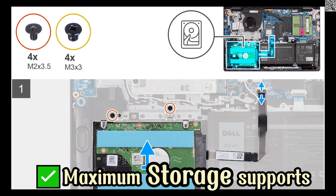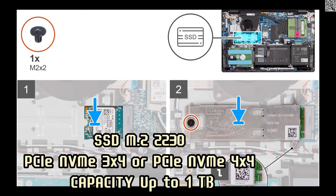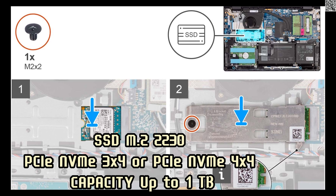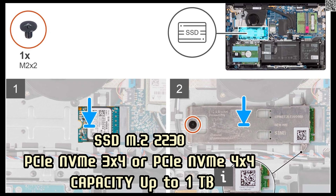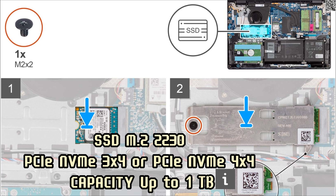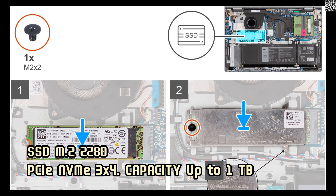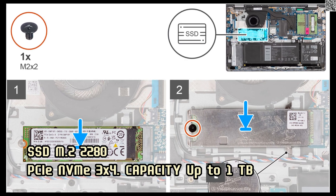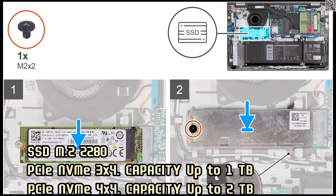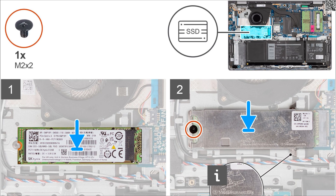Maximum storage supports SATA capacity up to 2TB. SSD M.2 2230 PCIe NVMe 3x4 or PCIe NVMe 4x4 capacity up to 1TB. SSD M.2 2280 PCIe NVMe 4x4 capacity up to 1TB. SSD PCIe NVMe 4x4 capacity up to 2TB.